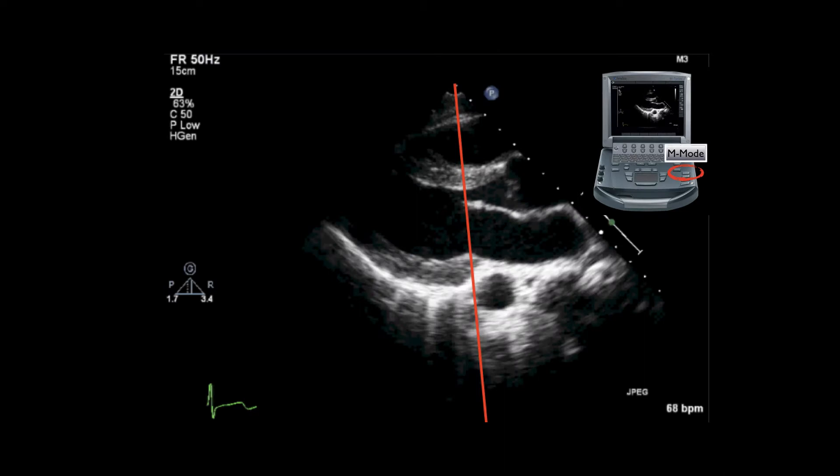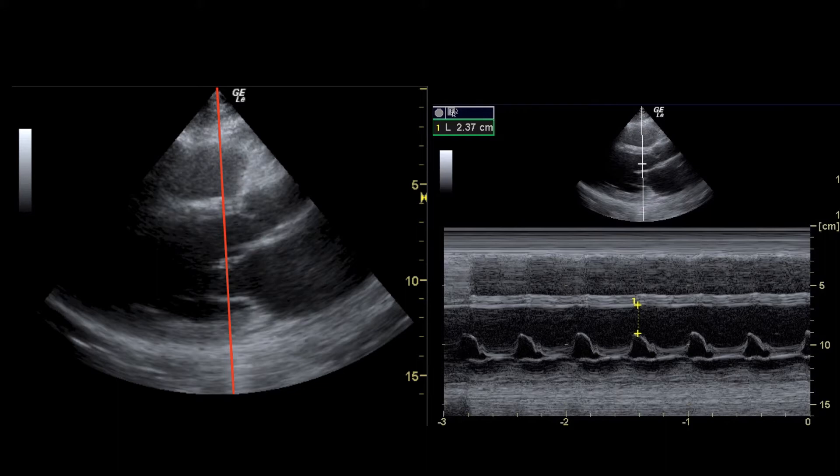We estimate ejection fraction using the EPSS, or E-point septal separation, where the anterior mitral valve leaflet comes up and nearly slaps the septum as it thickens in systole, then early opens in diastole. Using M-mode, you drop the line right down through the tip of the anterior mitral valve leaflet and measure it. You want to make sure you're right on the tip of the valve for an accurate measurement — here the value is 2.37 centimeters, which is an abnormal EPSS consistent with a low ejection fraction.